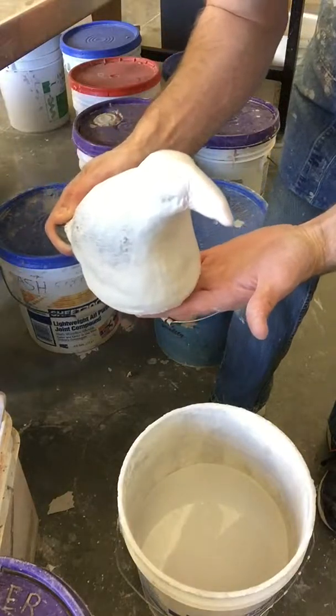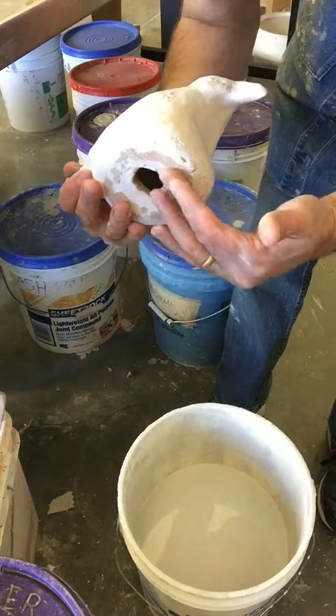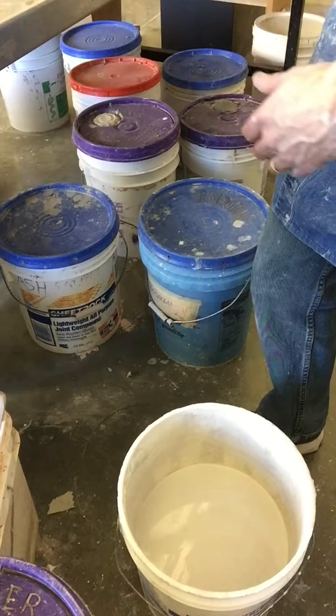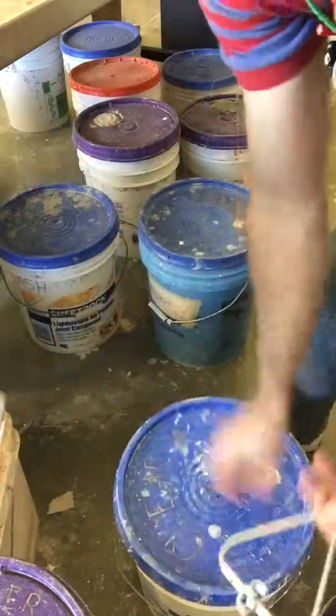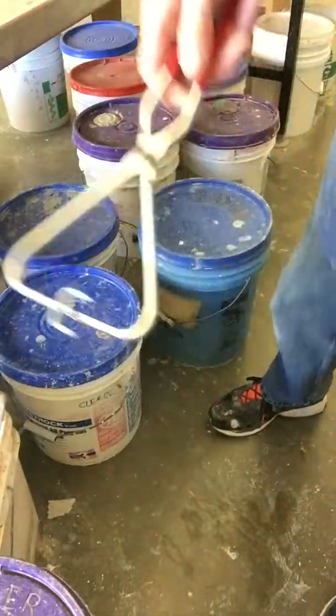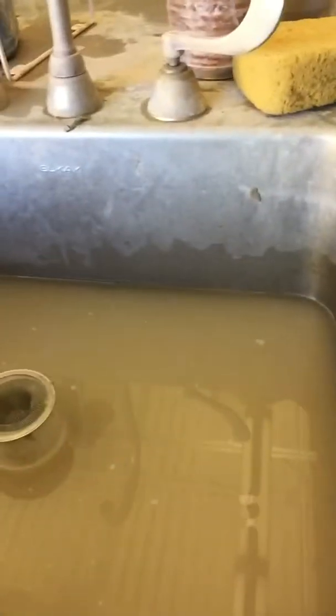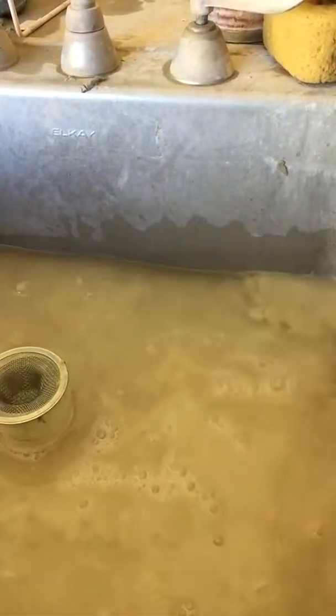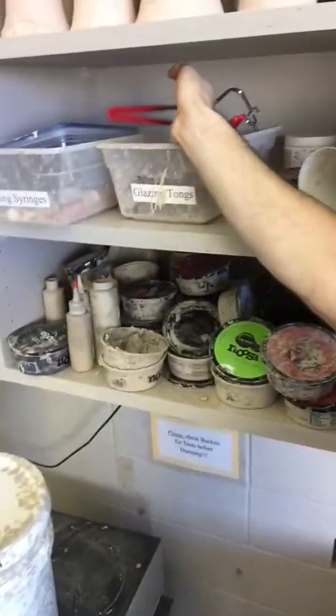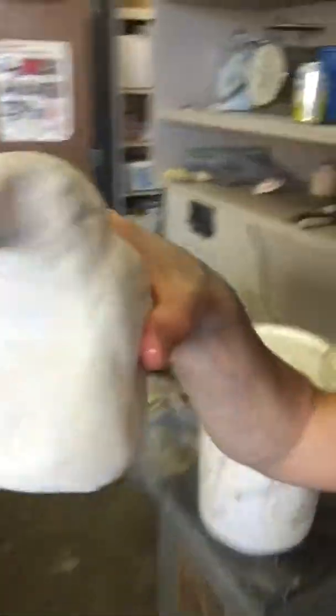Once you've finished dipping for a count of three and you've wiped the bottom clean, take your glazing tongs, put the lid back on the bucket, slide it underneath the counter, take your glaze tongs and clean them off in the sink so that they don't contaminate the next person. Put your glaze tongs back in the glaze tong bucket, take your artwork, and bring it into the kiln room.